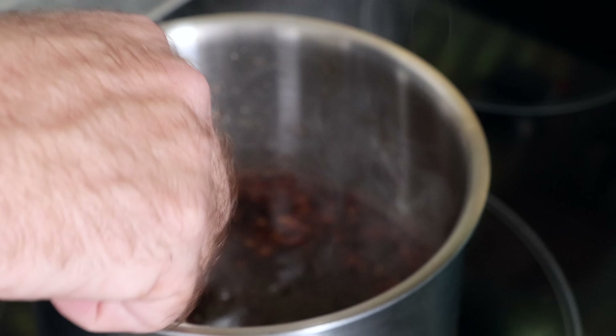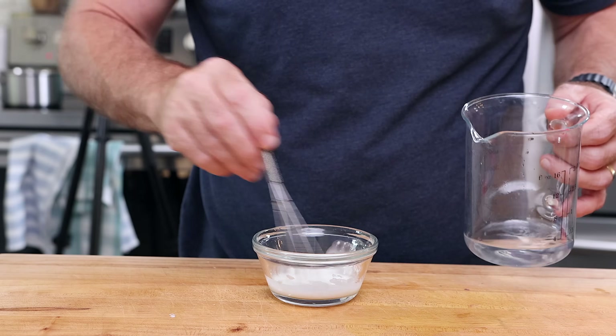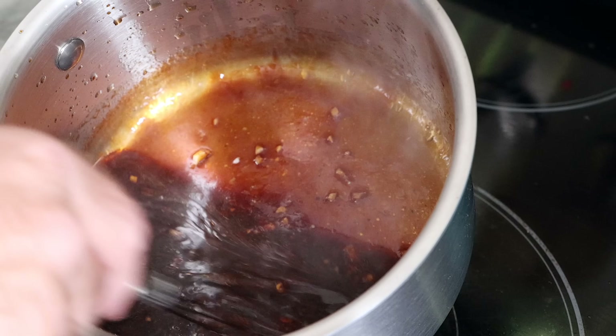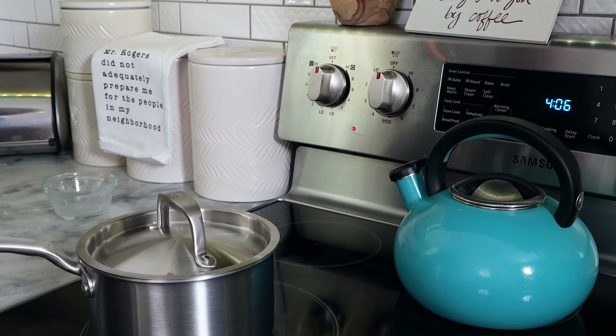I'm going to whisk this together, then add in about a little glug of molasses. While this is heating and coming to a simmer, I'm going to create a cornstarch slurry with just one teaspoon of cornstarch and a little bit of water. I'm going to pour that right in, stir that up, remove this from the heat, cover it up, and let it sit aside until we need the sauce. This is going to thicken up really nice.